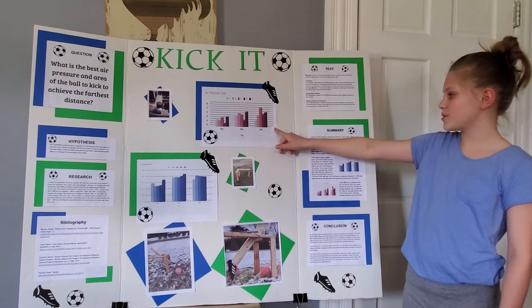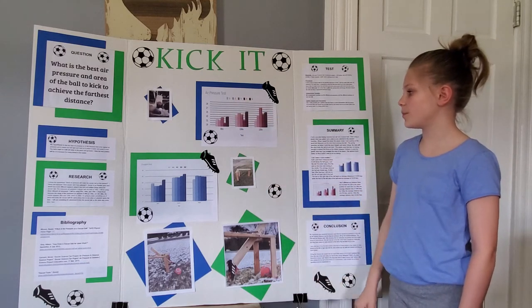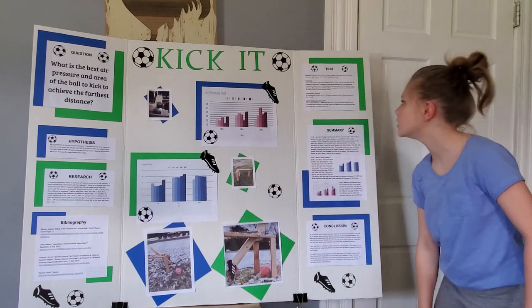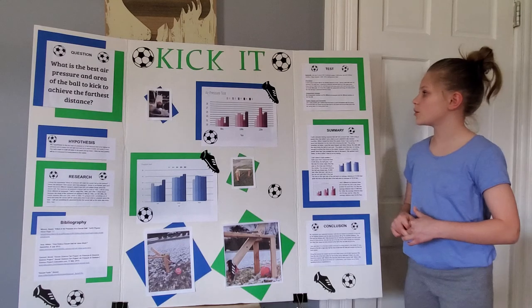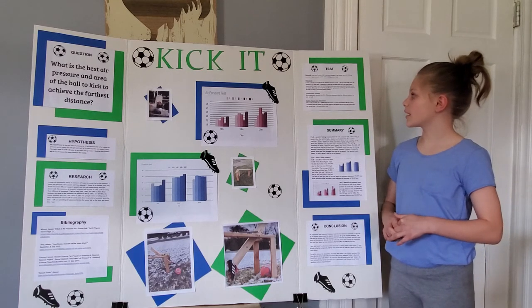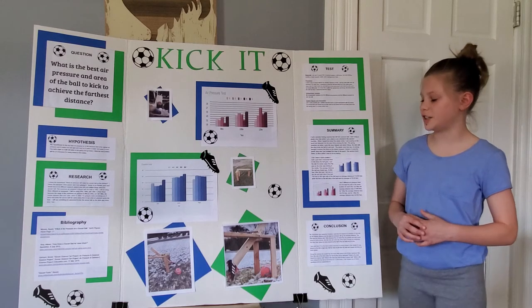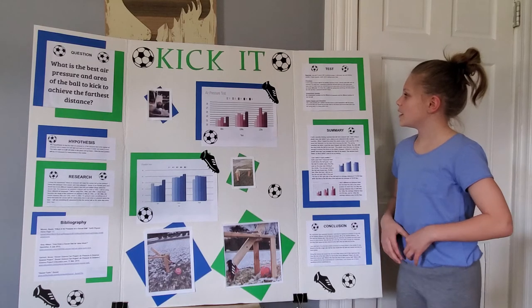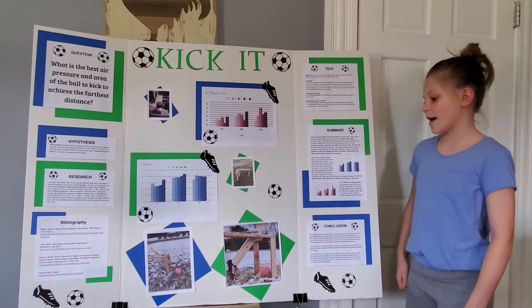Here are some graphs — this is for the air pressure test, and this is for the position test. My procedure was I used a size 5 soccer ball for my wooden structure to kick. I did five tests with each air pressure and each position, and I measured the distance that the ball went after it got kicked.